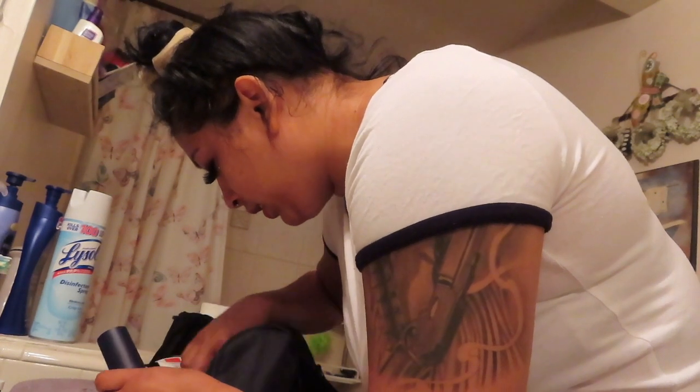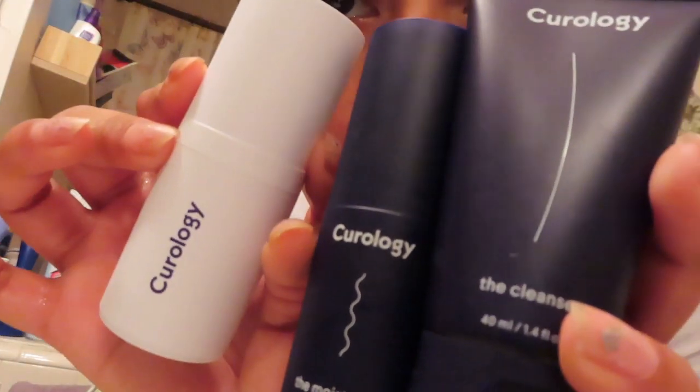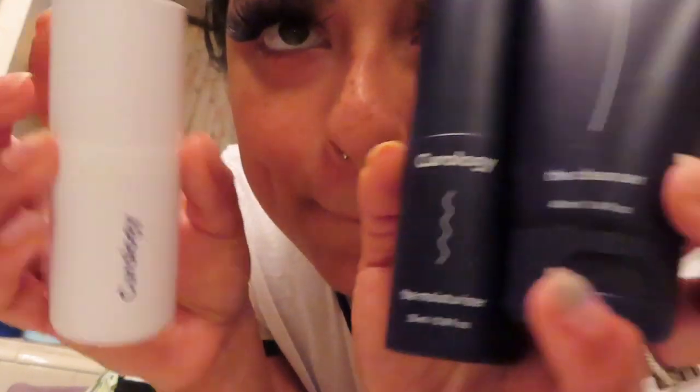I got my Curology in the mail, and I will be trying this out. So day one — well, technically day two — but let's see how this works.